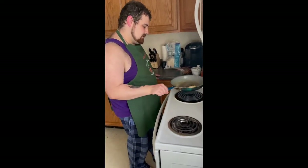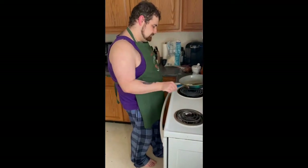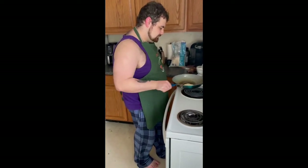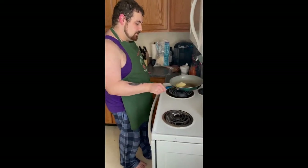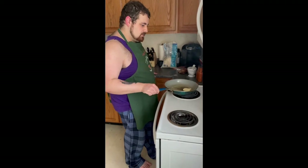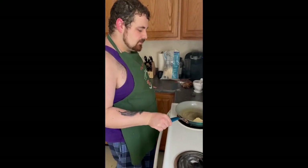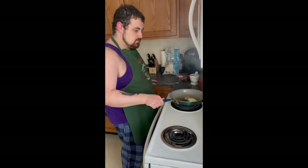So our butter is almost melted here. I'm swirling it just to even out where the butter goes in the pan. I mean, theoretically you can wait for the butter to melt and just do that, but I like to swirl it a bit.